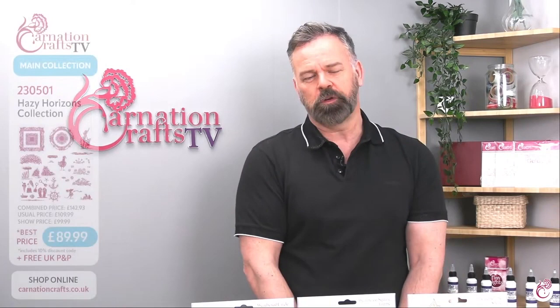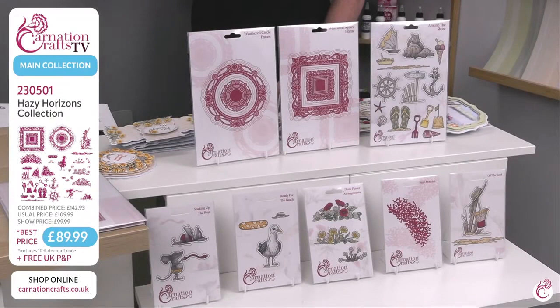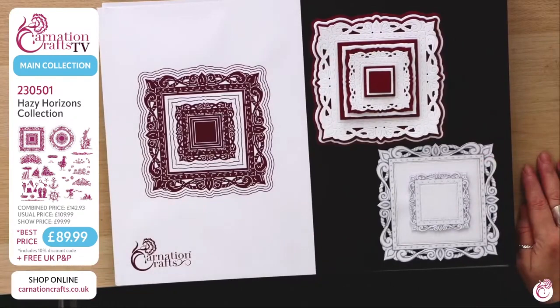A lot of you have already been checking out Carnation on the launch of this brand new collection that we've got available for you, and it's already proving incredibly popular. You can see the details on your screen. If you've never ever ordered from Carnation Crafts before, it's very very easy to do so — we will cover that as we go. You can go onto the website carnationcrafts.co.uk. The headlines are: this is the Hazy Horizons collection. There are an incredible 63 dies included in this collection, and the price is absolutely incredible.